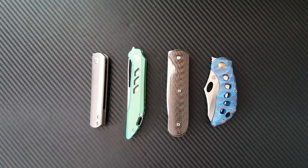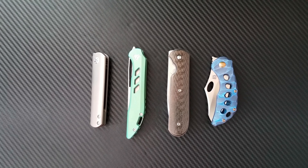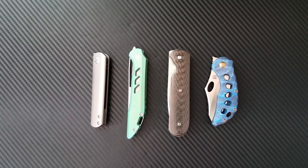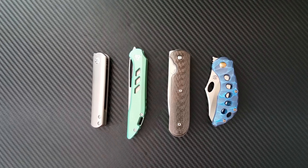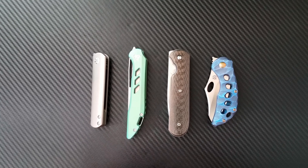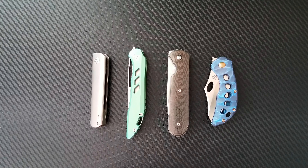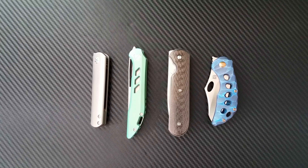Hey everyone, Dr. Frunke here with a new discussion video. Today I wanted to talk about these four front flipper knives and discuss the phenomenon of the front flipper — where it's coming from and why. I wanted to gauge the community's opinion on whether you're liking this new trend and if you'd like to see it continue, and give my thoughts on what's good and bad about front flippers.